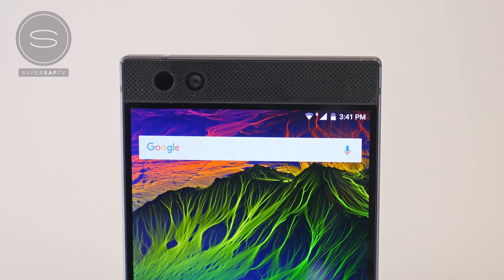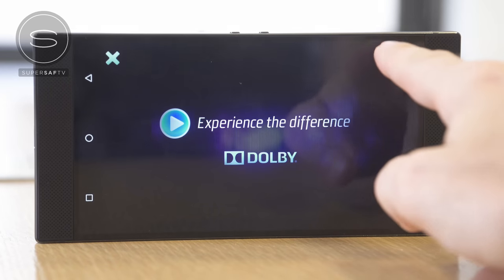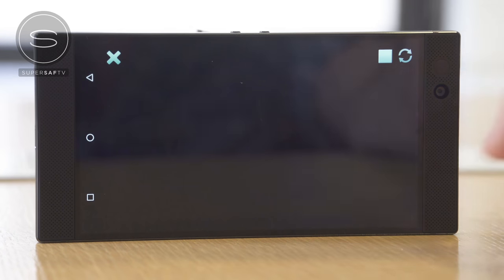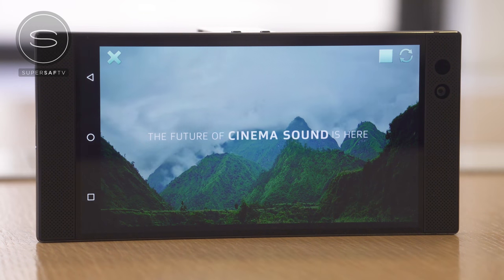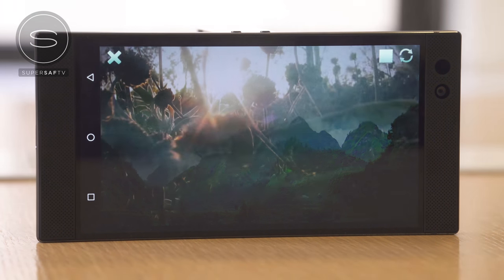One of the main reasons for that is that we have stereo front-facing speakers with dual amplifiers. These things can get really loud — they're probably the loudest speakers I've tested on a smartphone, and this would really enhance the gaming and media viewing experience.